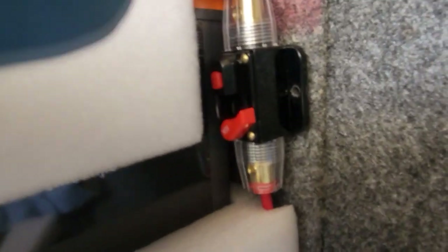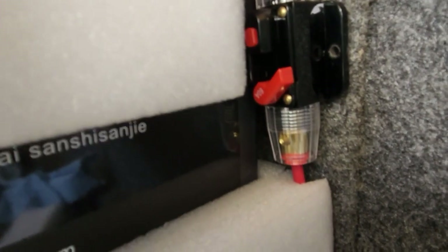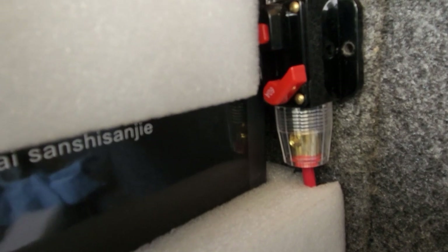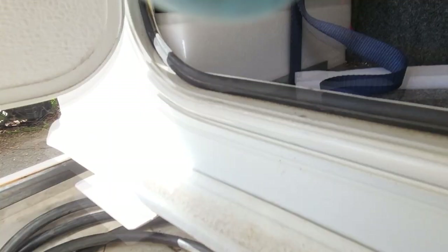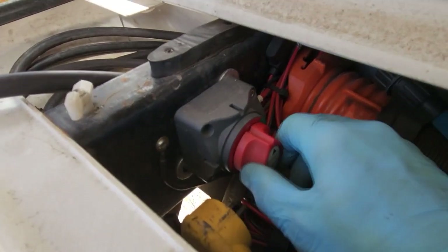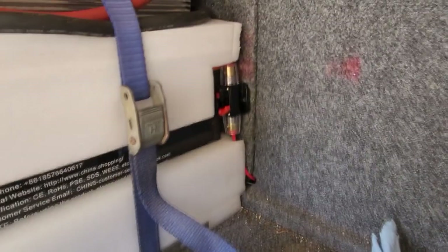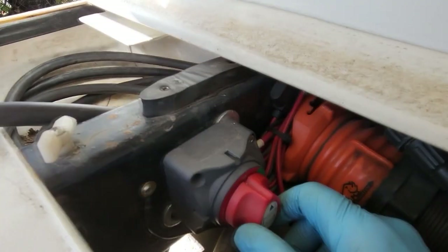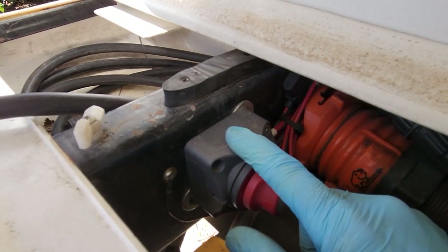This is a 60-amp breaker and it's a resettable breaker. That goes from the positive leg of the battery and comes down here to a master cutoff switch. You could also use the fuse as well because you can trip it, but then the hot lead leaves here and goes to the power center.